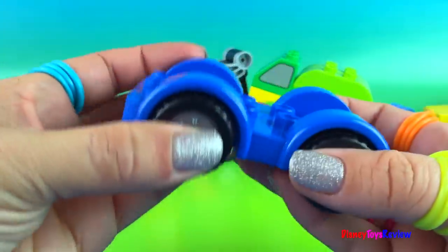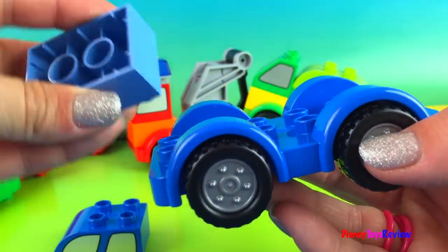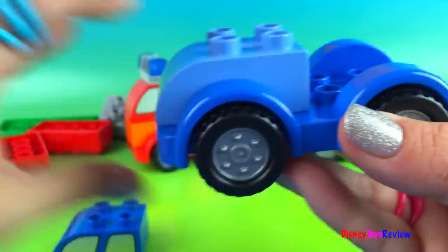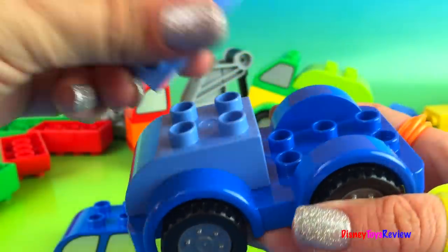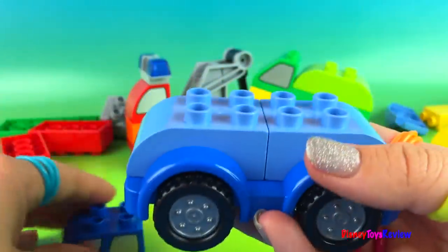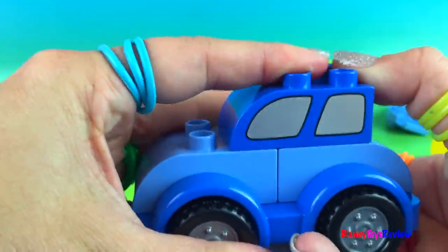And now we're gonna make a blue car. We're going to start by putting a light blue piece there, and a light blue at the other side. And then we're all done.